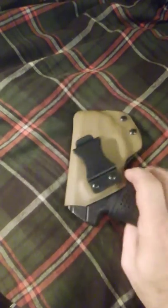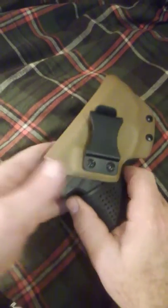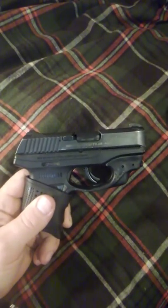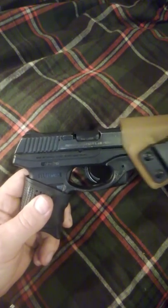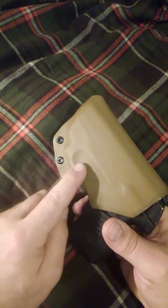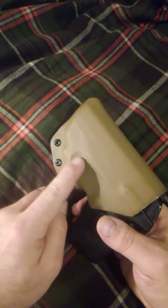This is a holster I made for a Ruger LC9S with Crimson Trace laser and a waistband. It's got washers under the screws to tweak it. If you heat it here, you can adjust it also.